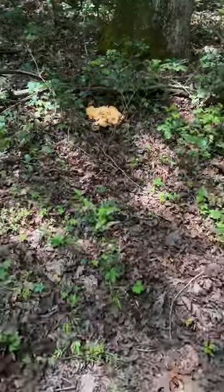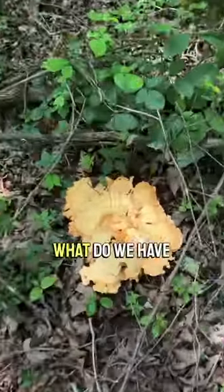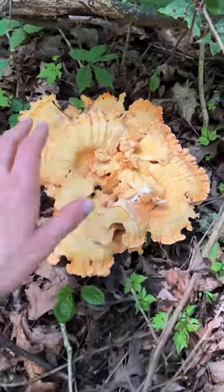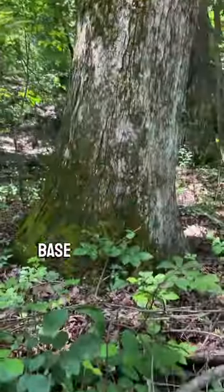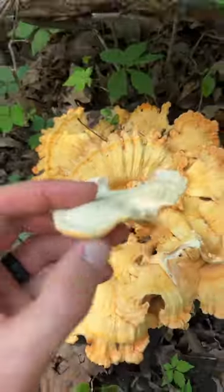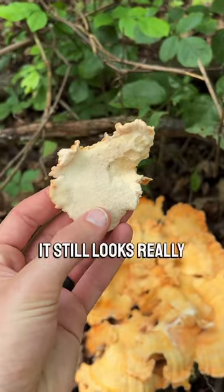Oh, check it out — there it is! Look at that, that is beautiful. This one is growing right out of the base of an old white oak tree. Let me grab one and take a look. Awesome, it still looks really nice. Oh man, it smells amazing too.